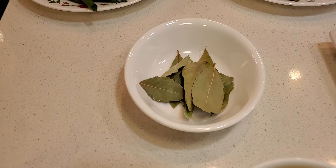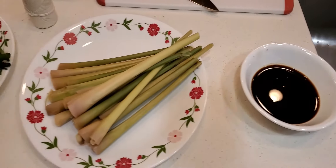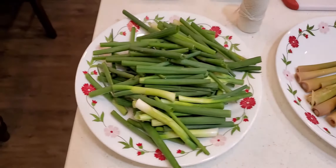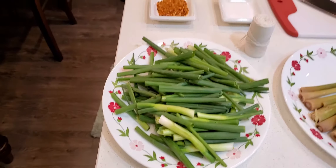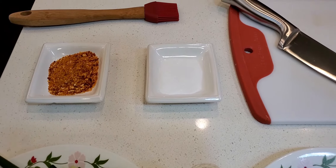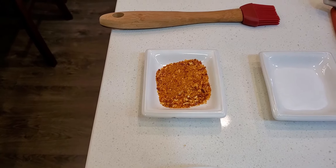Bay leaves, gagamit din tayo. Soy sauce, mga 4 tablespoons or less. Lemongrass, syempre pampabango sa ating pork belly lechon. Green onions or onion leeks, 3 bunches ito. Gamit din tayo ng kitchen twine pantali mamaya sa ating lechon belly. Gamit din tayo ng 1 tablespoon salt.